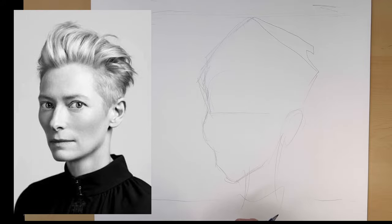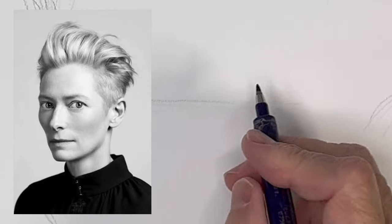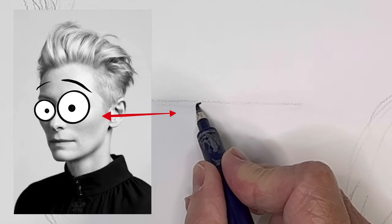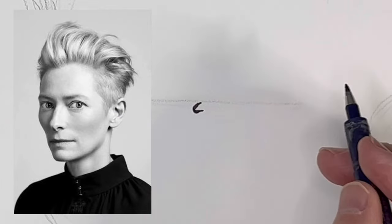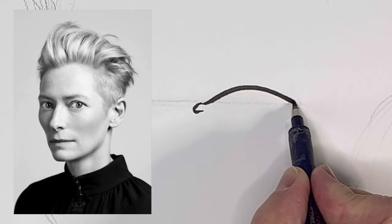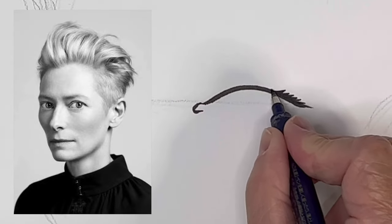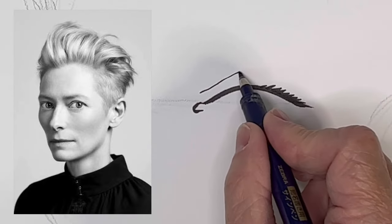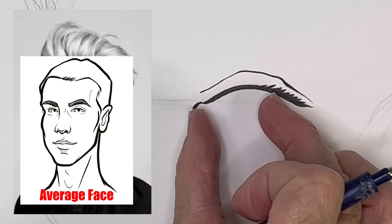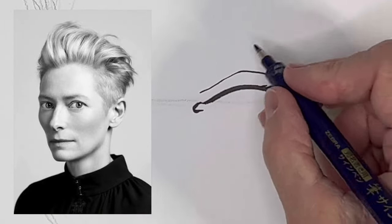Let's give this a shot. Another thing I'm noticing is that she has large eyes, so let's try to draw them large. By large I mean how they fit in her face — for example, on a normal face the eyes would be a little smaller, but her eyes take up a large amount of space.